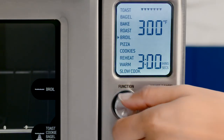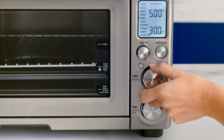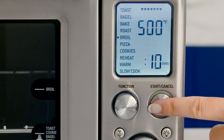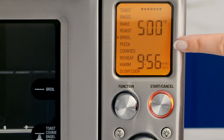Use the function dial to select the broil function. Use the temperature dial to adjust the temperature settings. Adjust the cooking time with the time dial. Press the start cancel button to activate. You'll see the orange LCD display and the timer commence the broiling countdown.